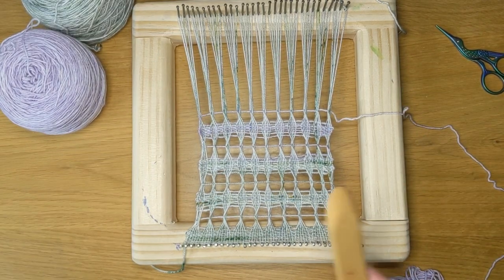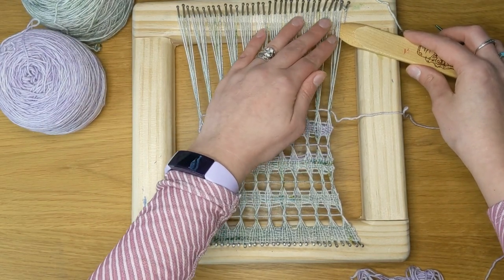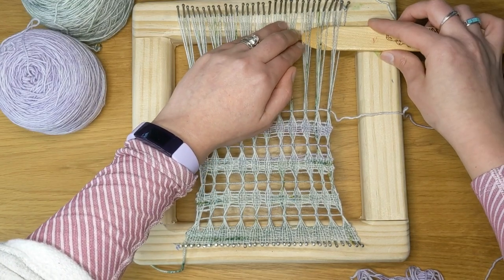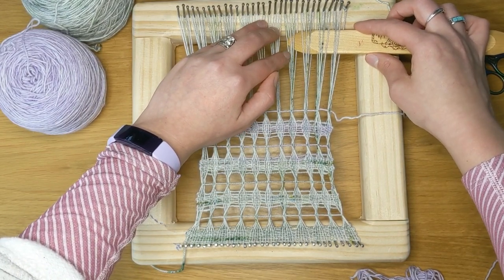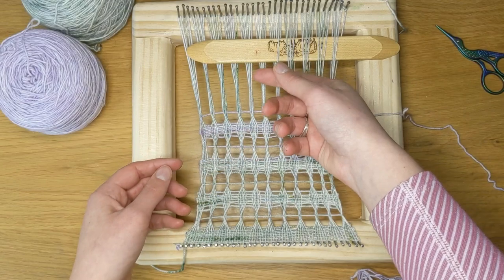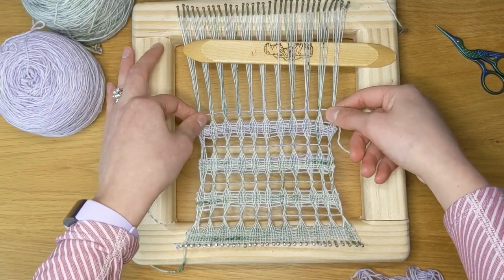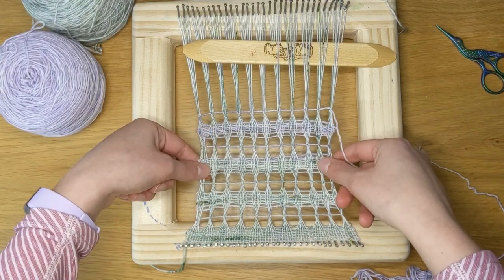For my plain weave, I'm just going to use my pickup stick to help me pick up every other thread for plain weave. And then I will continue to weave back and forth for eight picks, and I'll do more lino. Once you do this plain weave, you'll see that it kind of twists here because you've twisted all these yarns, so it can feel a little bit weird when you first start weaving the plain weave, but it picks up once you've got a few picks.